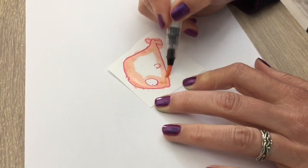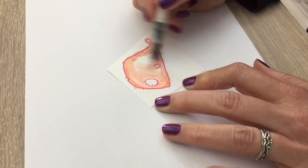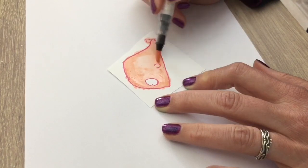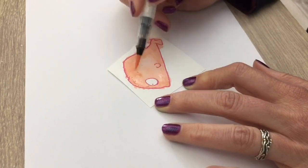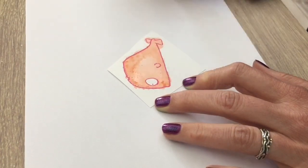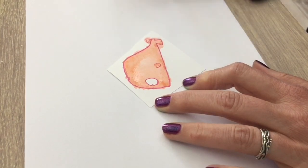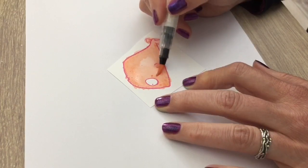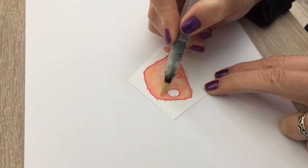By the way, I added the products I used in the description box for you, and if you're new here and you like what you see, don't forget to subscribe. I use the water brush to get the color a bit lighter in the middle and then I blot.